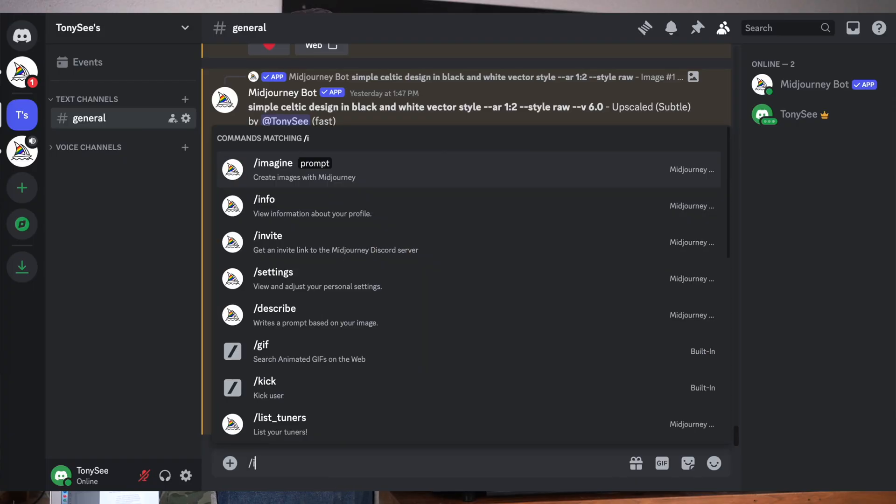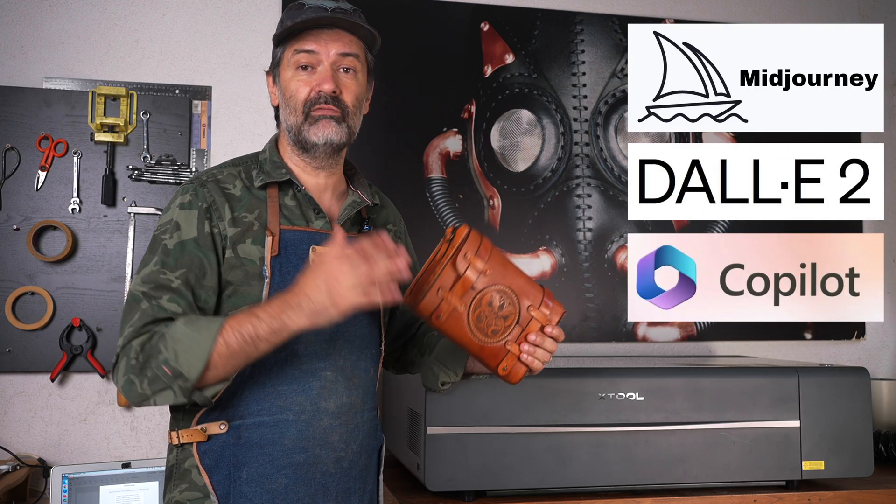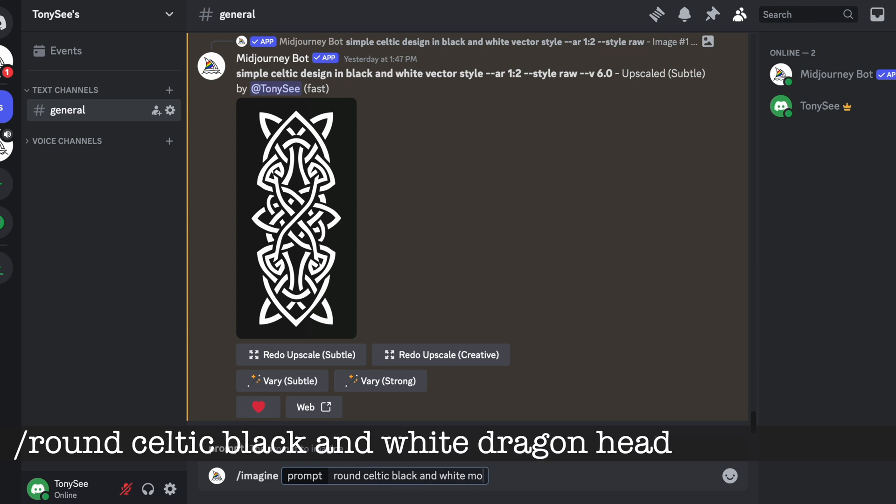It looks amazing and it took me a few seconds to create using AI. Here is how I did it. Step one, I logged into my Midjourney account, but DALL-E or anything else you have will work.